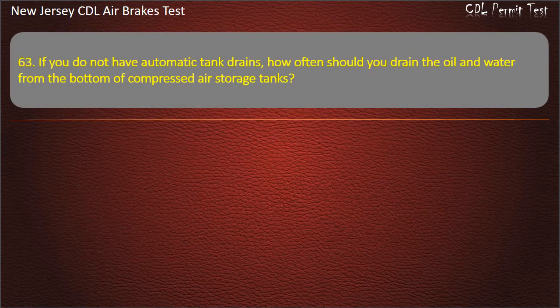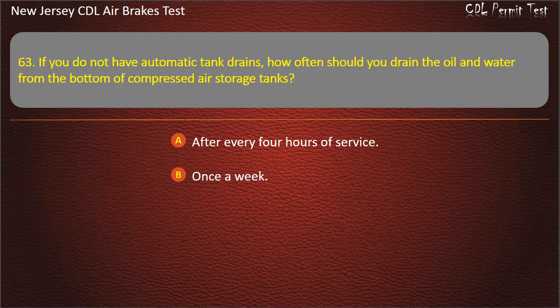Question 63. If you do not have automatic tank drains, how often should you drain the oil and water from the bottom of compressed air storage tanks? After every 4 hours of service; Once a week; At the end of each day of driving. Answer: At the end of each day of driving.